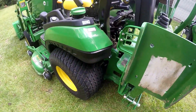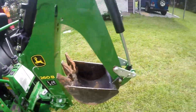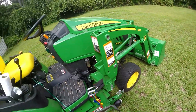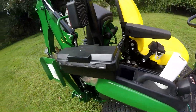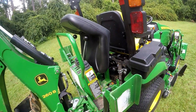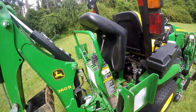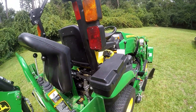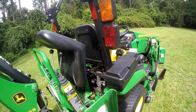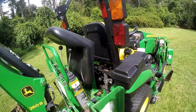So here goes. First, you always let your bucket down. I do put it in park. One thing you want to keep in mind — unless you enjoy doing wheelies across your yard — make sure when you take the backhoe on and off that your loader is installed, because that's a lot of weight on the back, and if you don't have the loader on, you've got the potential of doing a wheelie.